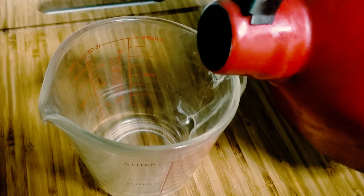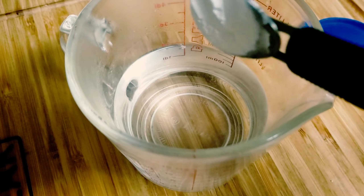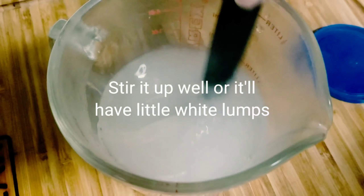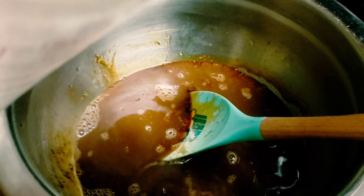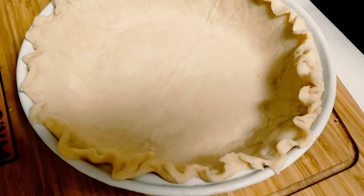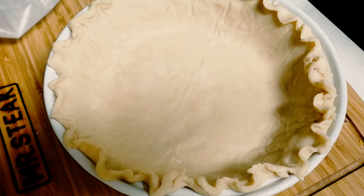For the filling, in another bowl add a half a cup of molasses, a half a cup of white corn syrup, then two eggs lightly beaten, and mix this up. We need a cup of hot water. To the hot water, add a teaspoon of cornstarch and stir until it dissolves. Then add the hot water with cornstarch into your filling mix. Stir it up nicely and then set it aside.